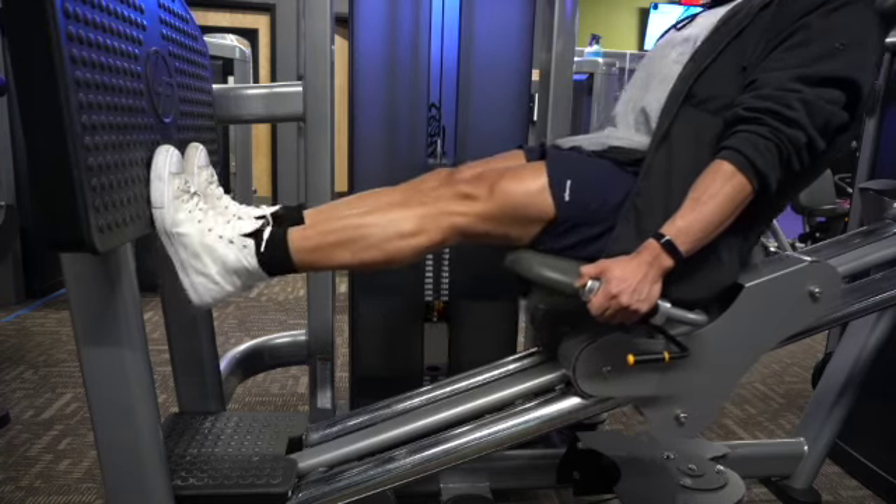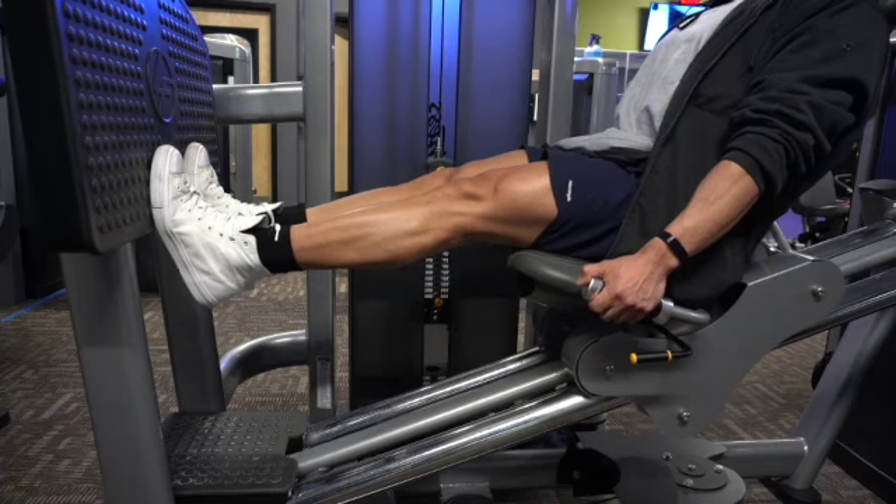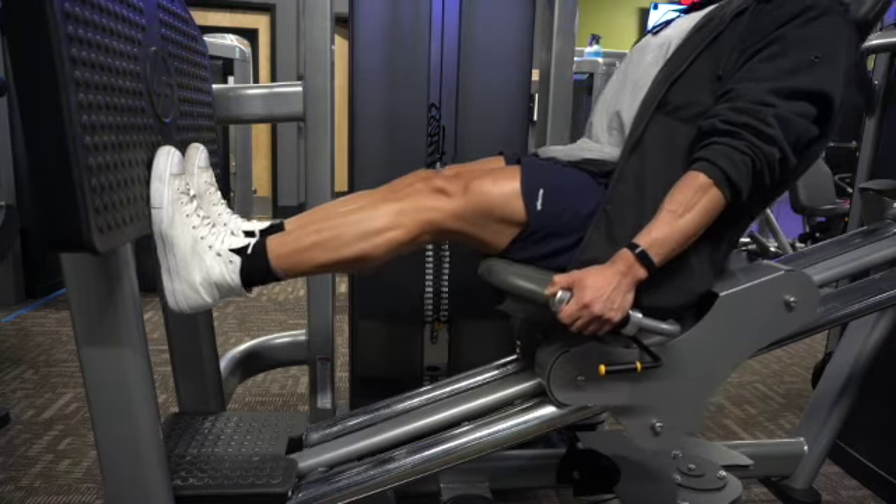I like to incorporate these as a superset along with the leg press. I'm already there, so may as well just burn out some calves while I'm at it.